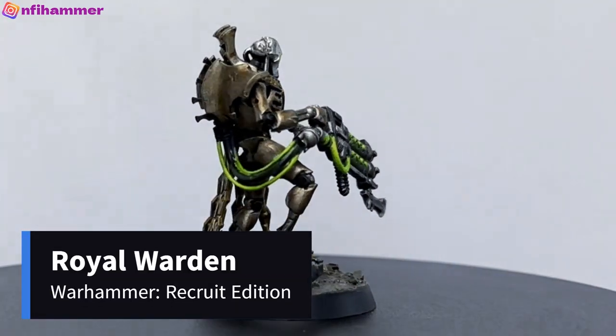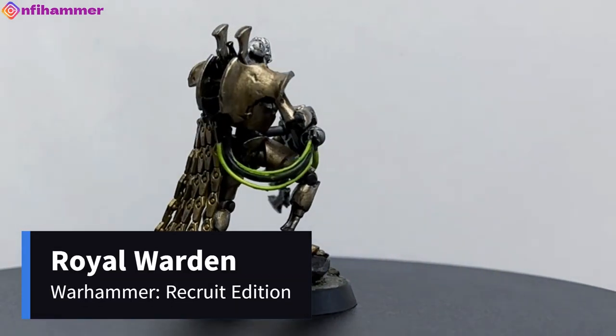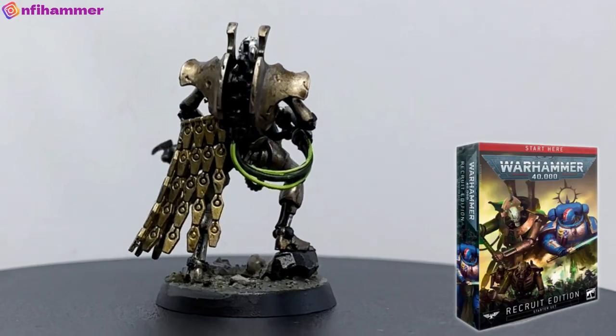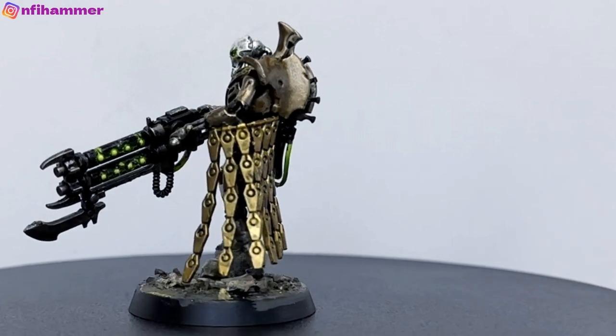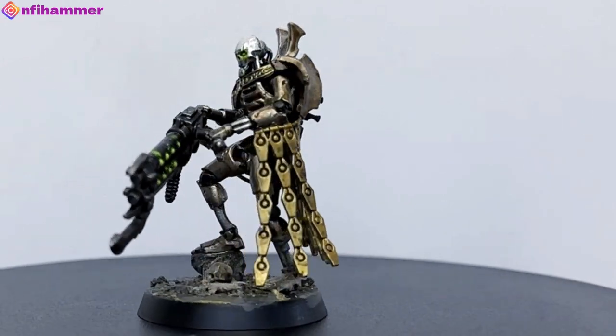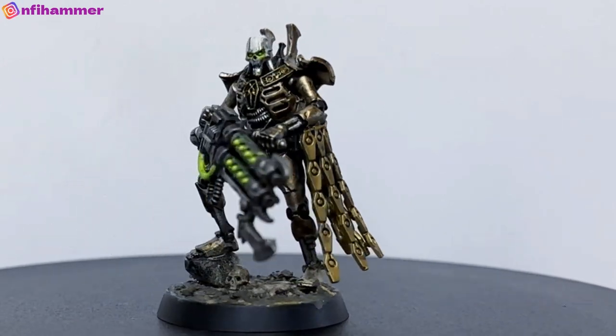Next we have the Royal Warden, which came with the Warhammer 40k Recruit Edition box. This one was definitely simpler than the Overlord — I wish I had started with this one first, but it was still good to practice some of the more detailed work.